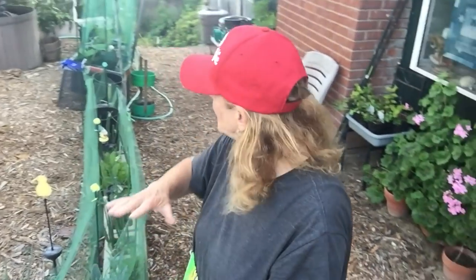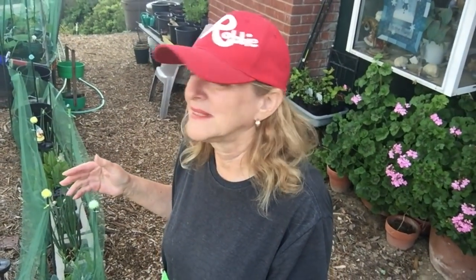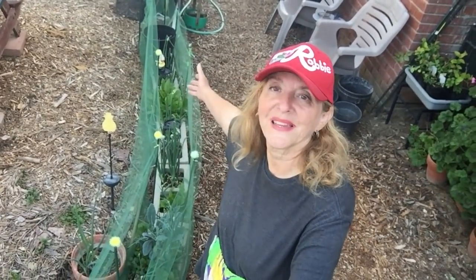Hi everybody, it's Robbie and I've got a tip for you on tulle. Watch the video, you'll see how I put this up and I think it's worth a try. I think anybody that's having issues with small rodents and animals getting into your fruit, getting into your vegetables, this is definitely worth a try.